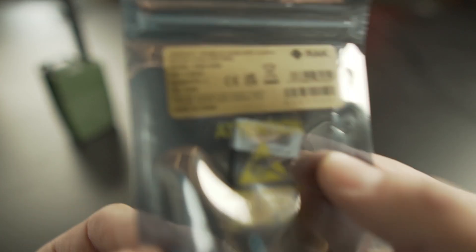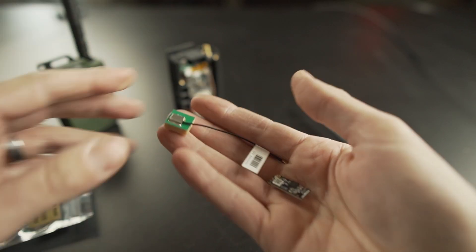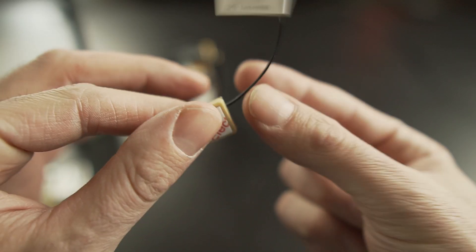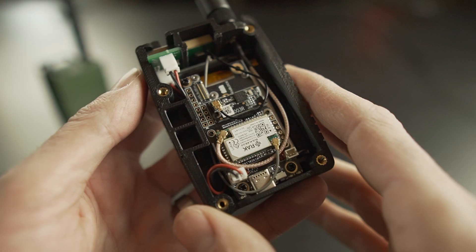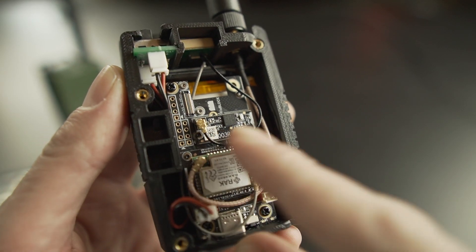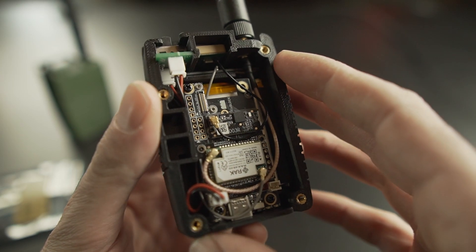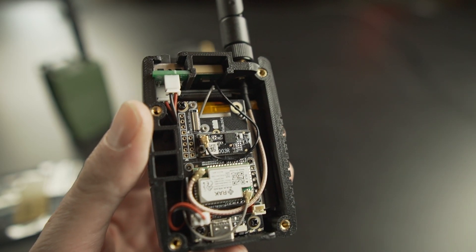The GPS we'll be installing is the RAK 12500. It costs about $25, it includes an antenna, and this is the module. This is what it looks like when it's installed on a WisBlock — the GPS module is right there. Technically this is called a GNSS, which stands for Global Navigational Satellite System.